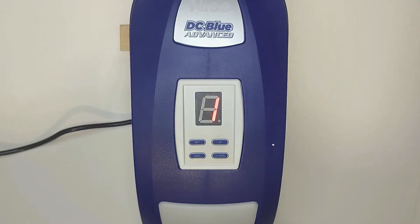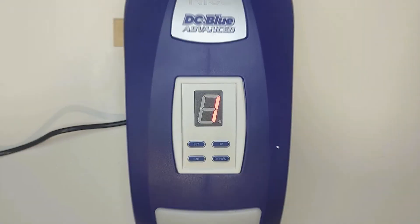Hey guys, welcome to the channel. Today we'll take you through how to program your brand new ETC Blue Advanced motor. Let's get into it.